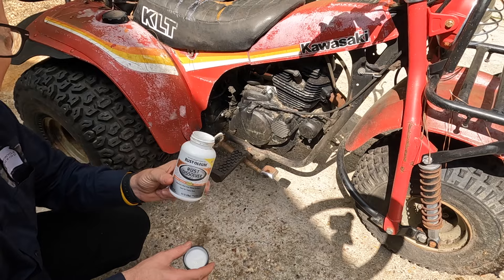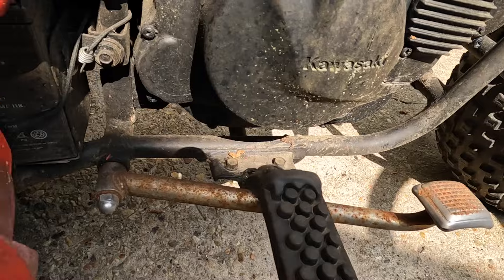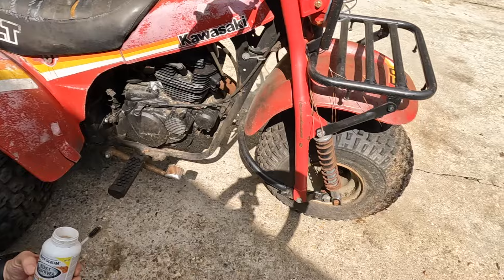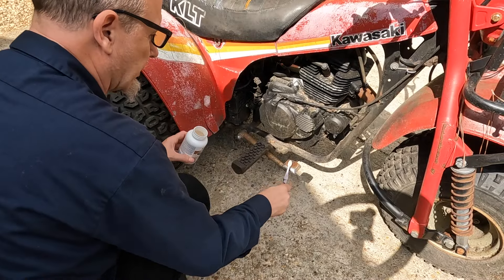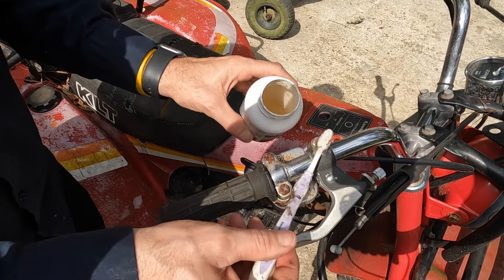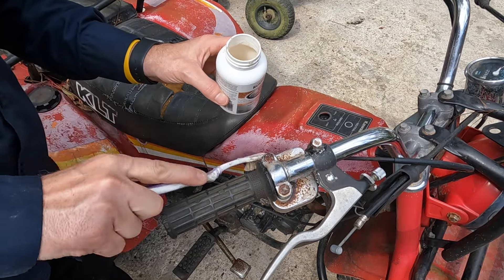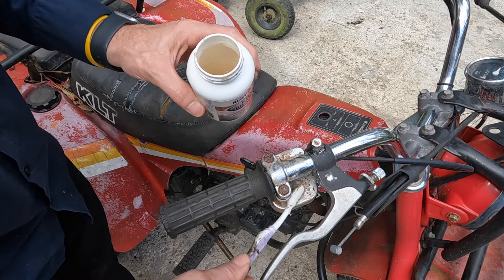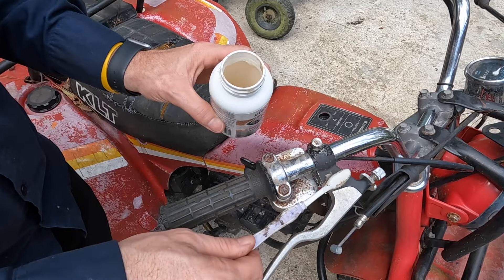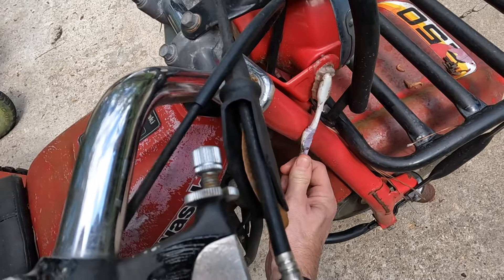I'm going to start with removing some rust. I'm going to put it on the brake lever and anywhere I see it — I'm going to go around and use this rust dissolver. This can be working while I'm doing everything else. I'll hit some up here on these too. It's not going to remove the pitting, but at least it'll knock off some of the rust. Just try to turn back time. Thanks Cher for that one — now it's stuck in my head. Everywhere I see rust, I'm just kind of rubbing this.